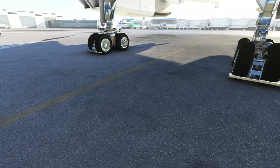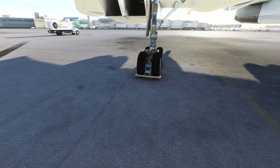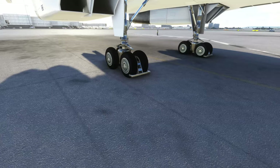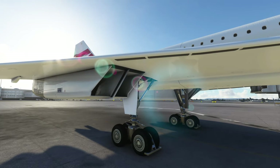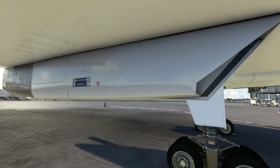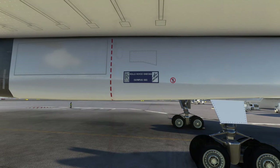One thing I can say about these parking brake chocks is that when you release the parking brakes inside the aircraft, they remain in place. So if you're a Concorde pilot, let me know — are these supposed to stay there? Moving further aft to the engines, from the outside they look pretty nicely designed and modeled. You can see a little Rolls-Royce emblem on the side, though the texturing doesn't look all that great.